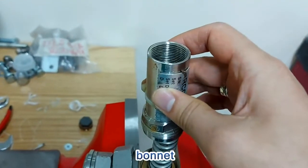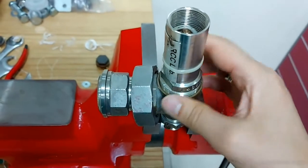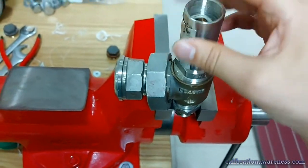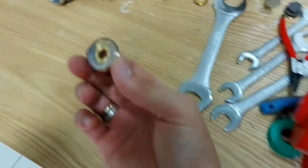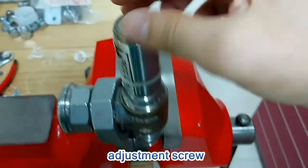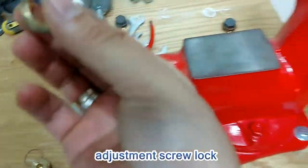Let me go over there. This adjustment is good. Lock after adjustment.